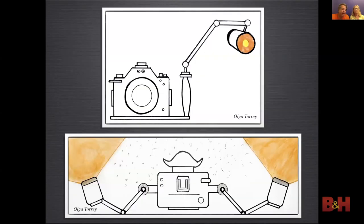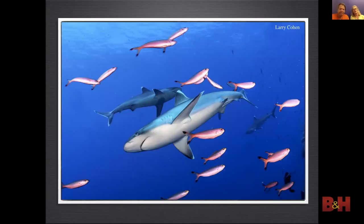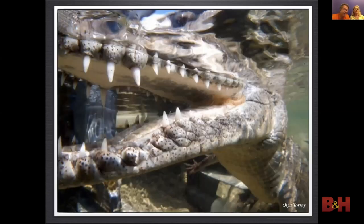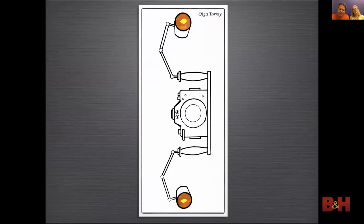You need to bring your strobes out to the side and feather them out so you are lighting with the soft edge of the light — and this way you are lighting the subject, not the water column. Pull the strobes back 25% to light up where the subject really is, not where you see it. Also move close — the closer you are, the fewer particles there are between your port and your subject. And do not forget to shoot vertical images — the composition might be better, and many publications need vertical images. You do need to change the strobe position for verticals; you can feather the lower strobe down and the upper strobe up.